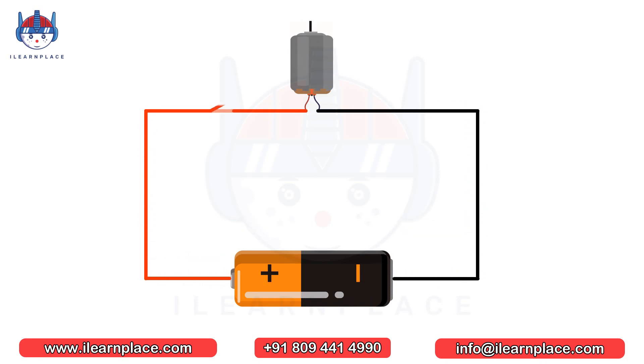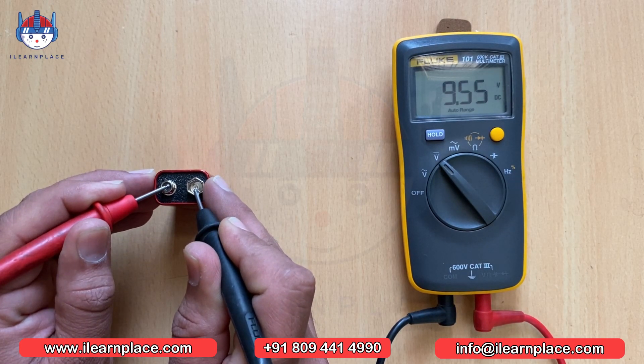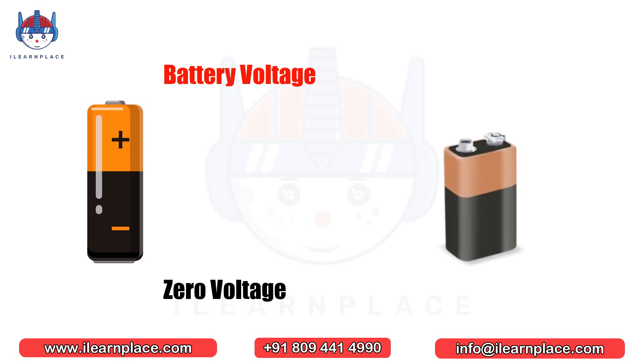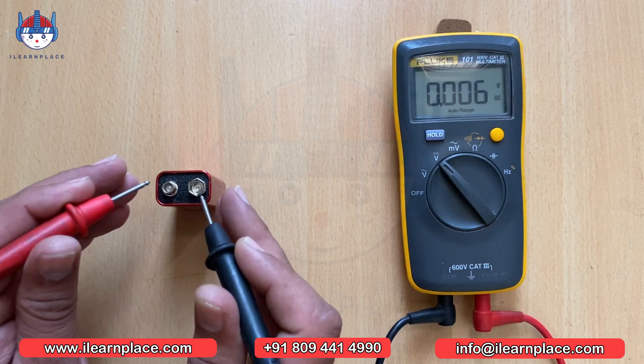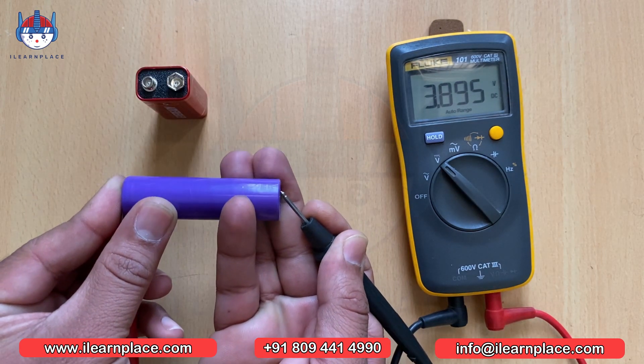But what happens when we disconnect the device? The current stops flowing because there is no way for it to flow. However, there is still a voltage difference present between the positive and negative terminals of the battery. We can measure this voltage difference using a multimeter. Generally, we consider the negative terminal to be at 0 volts and the positive terminal as the voltage of the battery. For example, if a battery is rated at 9 volts, that means the negative terminal is at 0 volts and the positive terminal is at 9 volts. Using a multimeter, we can measure this voltage and make sure the battery is functioning properly.